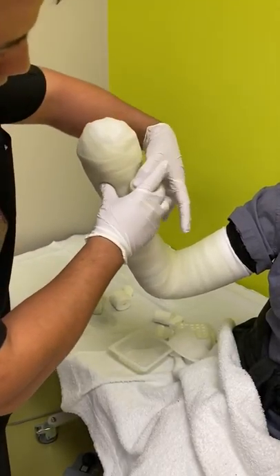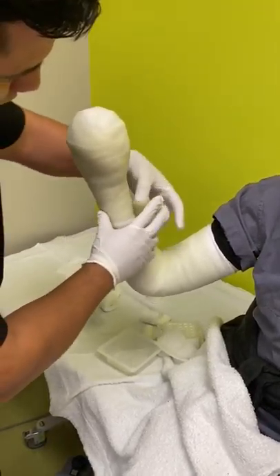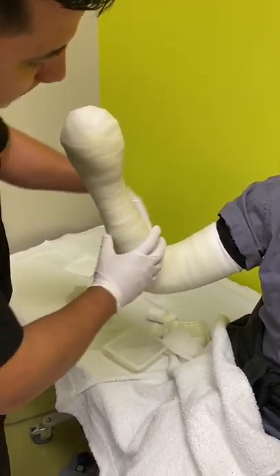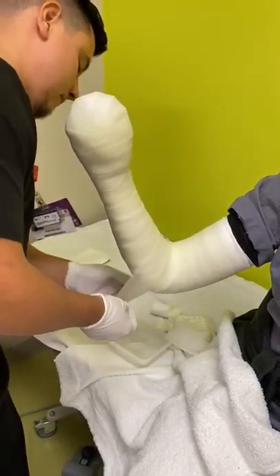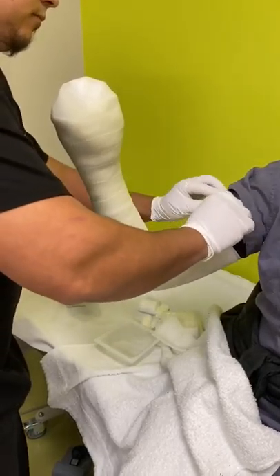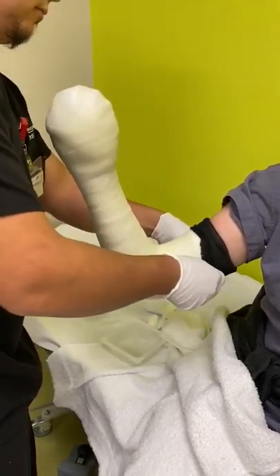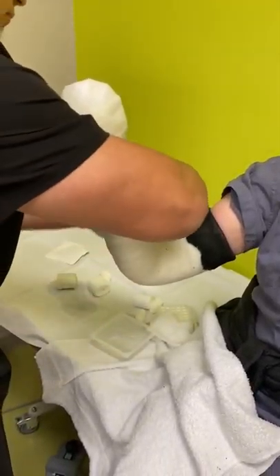Nailbed lacerations on three- or four-year-old patients are another good option for a mitten cast, until they're able to follow up with an ortho or hand specialist. It just keeps the injury site closed and inaccessible to the patient.